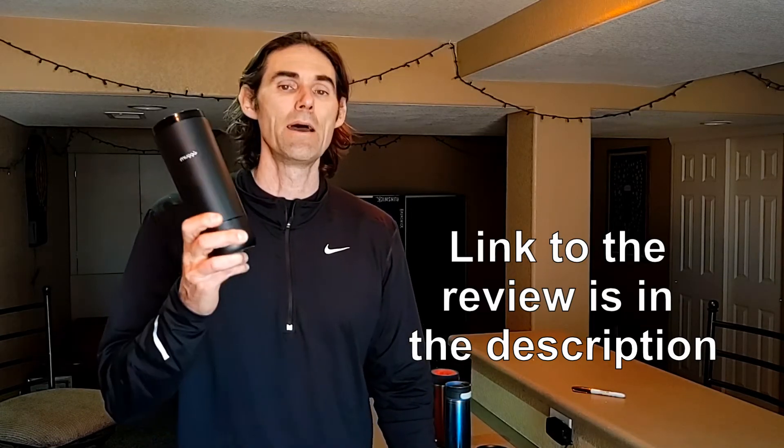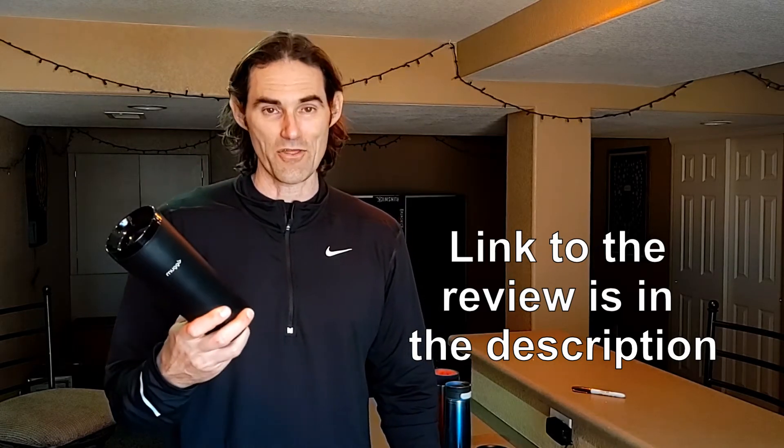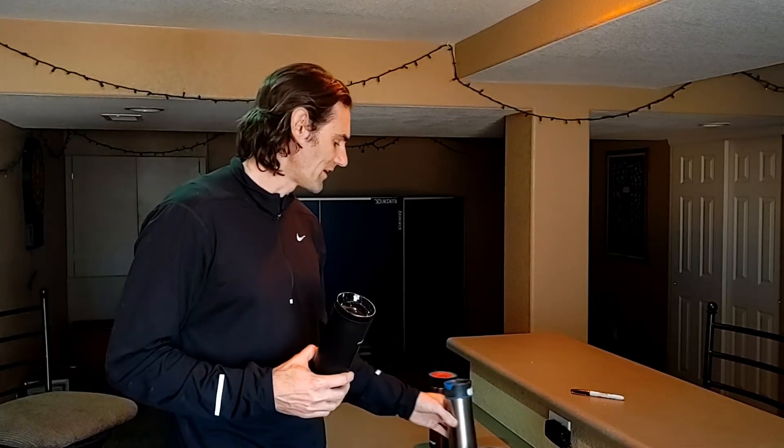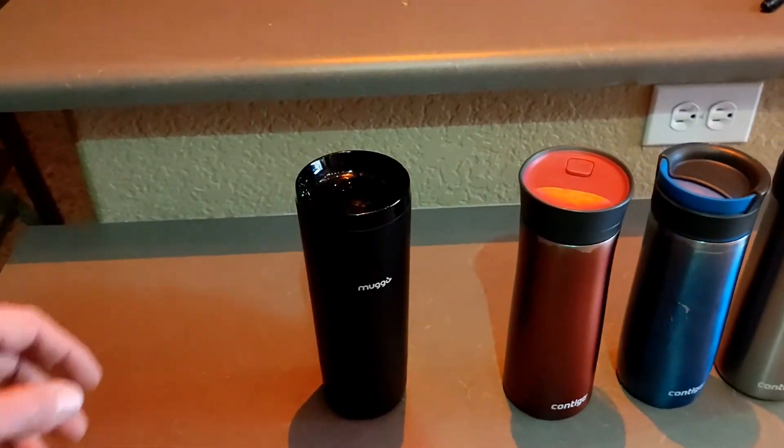It's supposed to keep beverages hot for up to three hours, so number one I want to test that and see if it actually does that. But number two, I think that a regular vacuum-sealed mug like this Contigo keeps beverages pretty hot for maybe an equivalent amount of time. So I really want to compare the Muggo versus the normal vacuum-sealed mug, and while I'm doing this I figured I'd go through a bunch of different mugs. Let me break down the contenders in this little competition today.